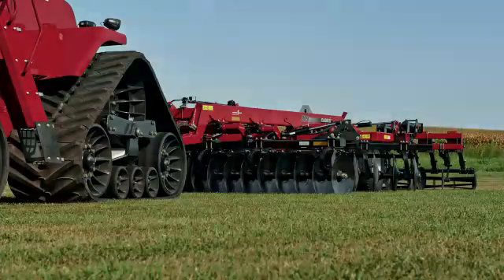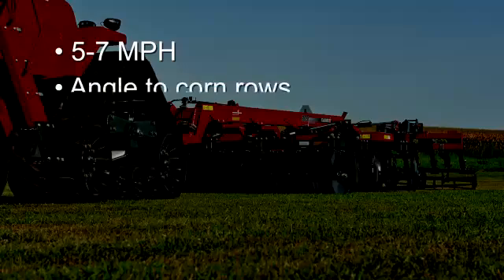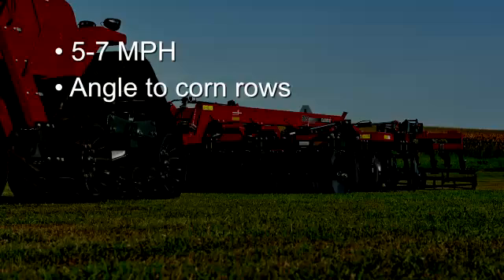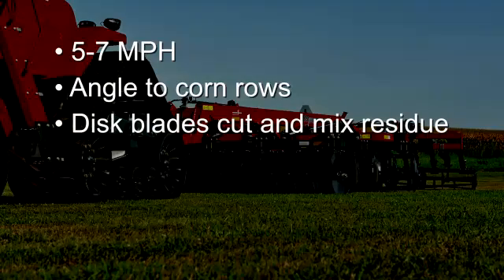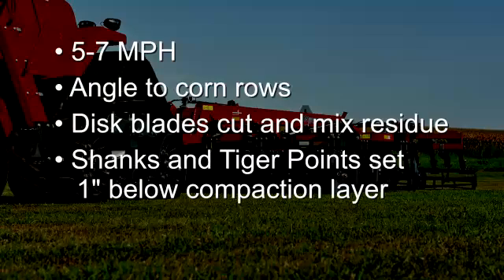For maximum productivity, the Acala Tiger should be run between five and seven miles per hour and is recommended to run at an angle to the cornrows if in that condition. The disc blades should cut and mix residue. The shanks and Tiger points should be set one inch below the compaction layer to achieve maximum compaction layer fracture.